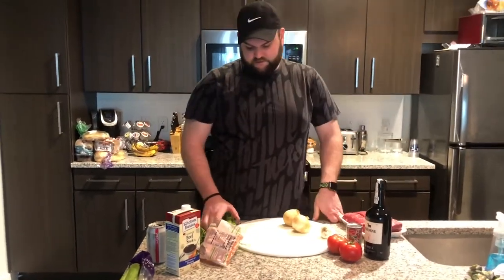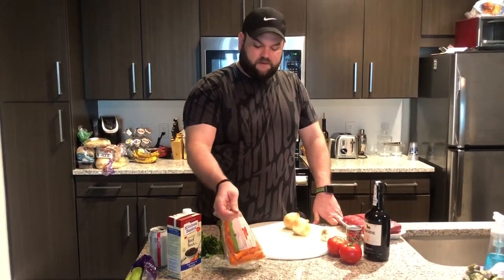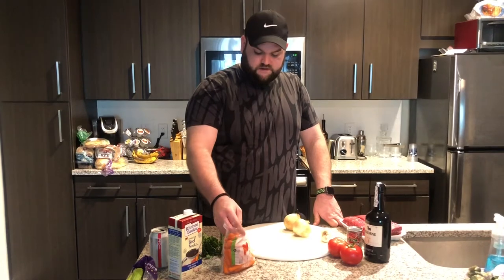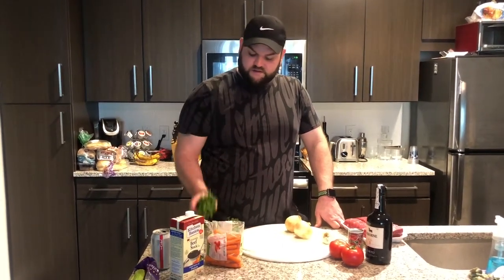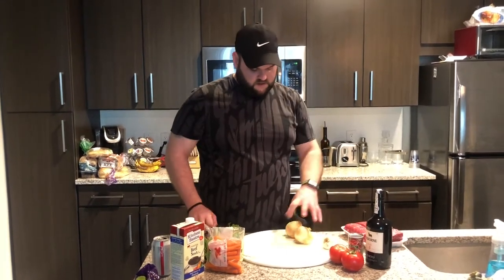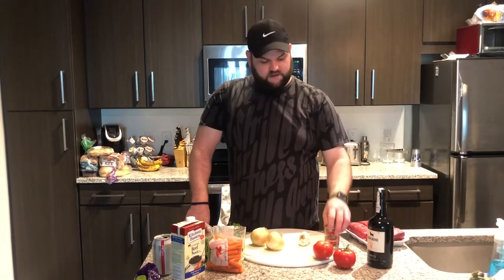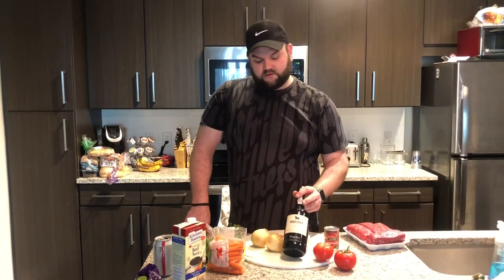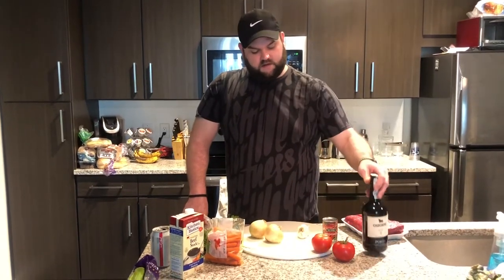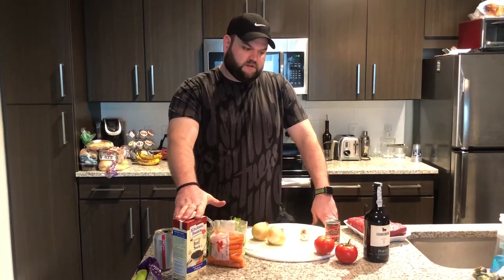First, I want to start with all the mise en place that you're going to need. I just got some baby carrots — you're going to need carrots, celery, and onion. And then I got parsley stems that we'll put in when you're braising. A couple onions, some garlic, tomatoes, tomato paste. Got that from Total Wine — some beef stock. And I believe that's it for the braising process.